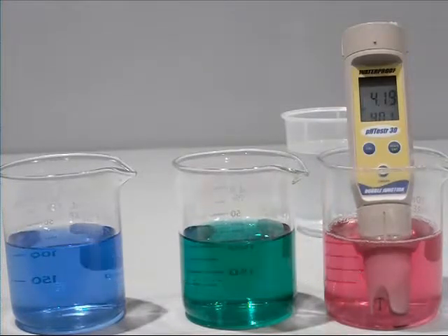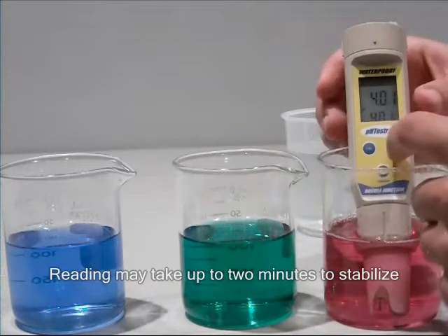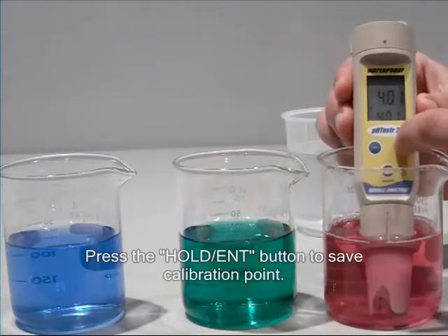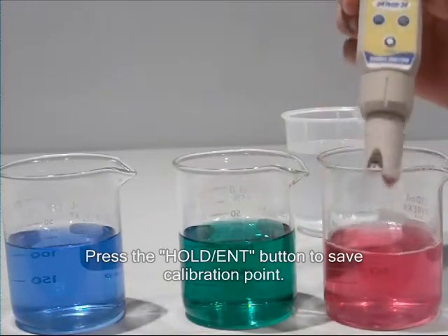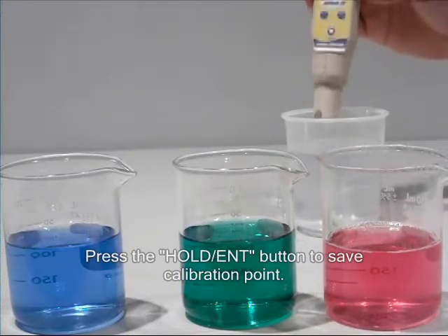Wait for the reading to stabilize, then press the hold enter key to confirm the second calibration point. Press the hold enter key, then rinse the electrode and place in the final pH 10 calibration buffer solution.